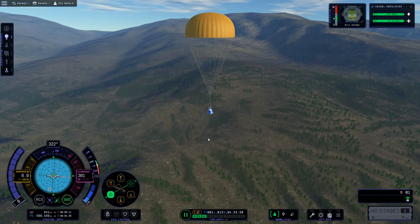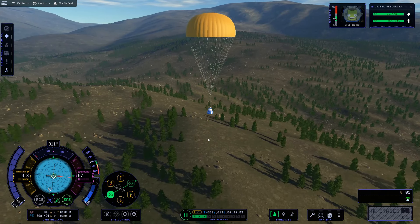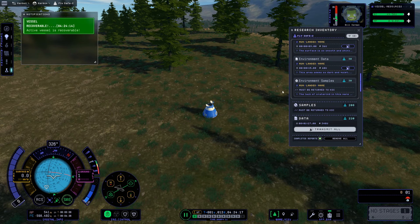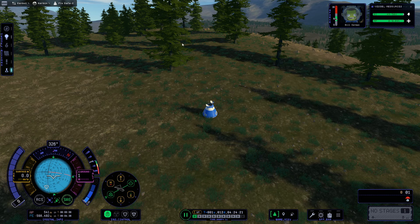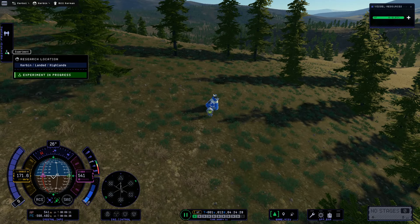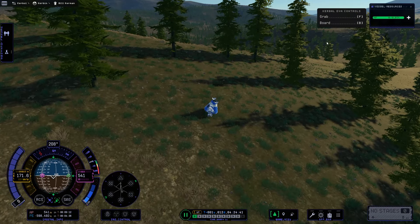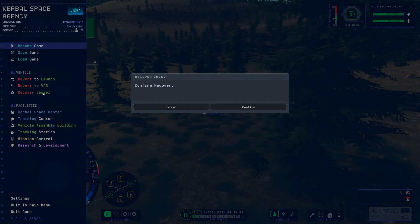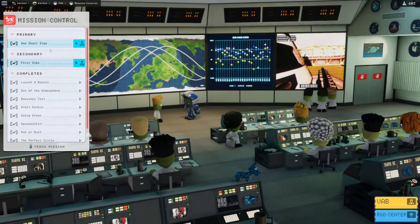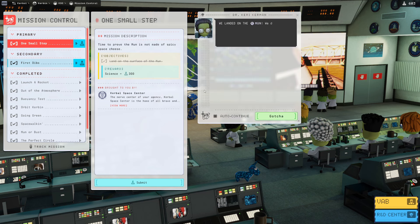We went to the moon and came home — it was tight, but we managed. The launch was the main thing that cost us fuel. We collect some additional surface science from the Kerbin highlands on landing, do a quick EVA, then recover the vessel. Back at the Kerbal Space Center, we check our missions. 'One Small Step' is complete — we proved the moon is not made of spicy space cheese. We hit submit and the mission is done.